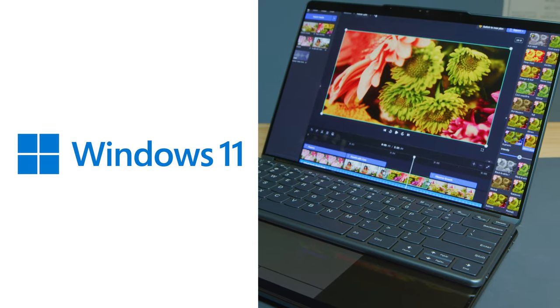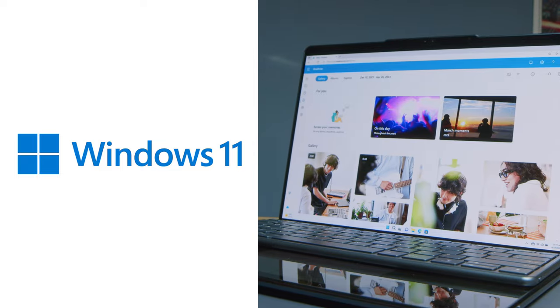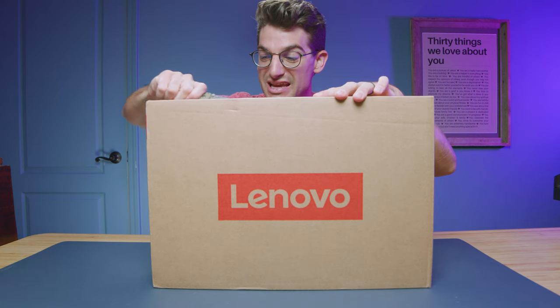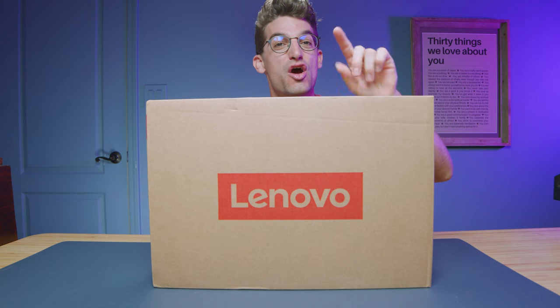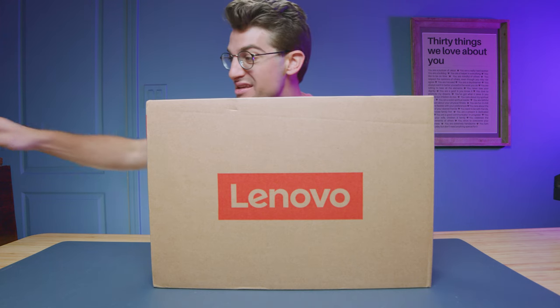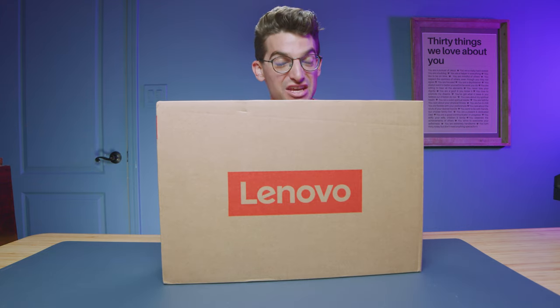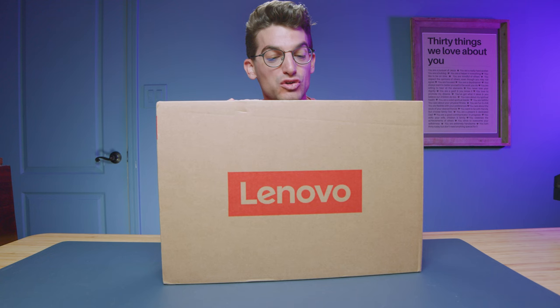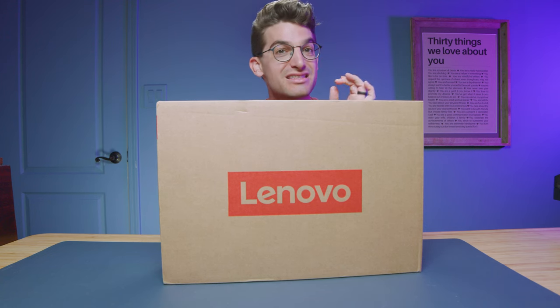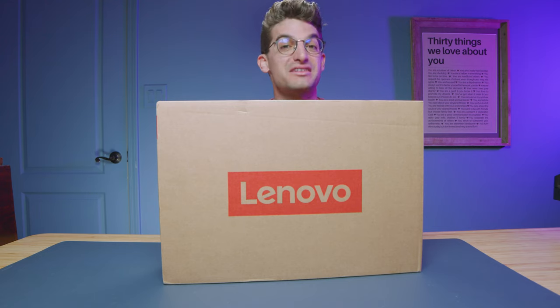With Windows 11 pre-installed you get apps like Clipchamp and Microsoft OneDrive, so as soon as you open the laptop you're ready to go. This laptop is unique — two screens, one keyboard that is attachable in multiple different ways, and it also comes with a really nifty stand which allows you to configure it and set it up in multiple different ways. To me this is the ultimate on-the-go creator, artist, and productivity laptop.